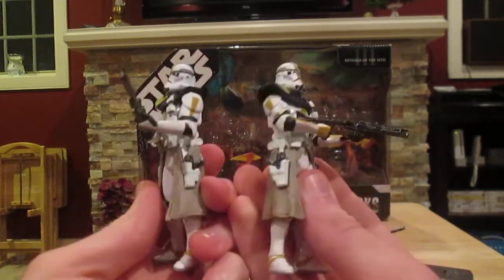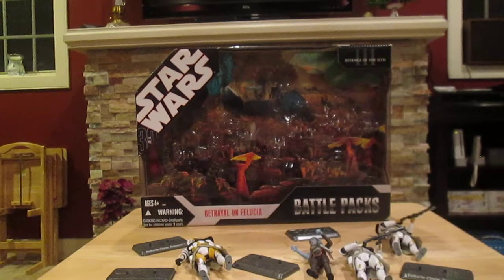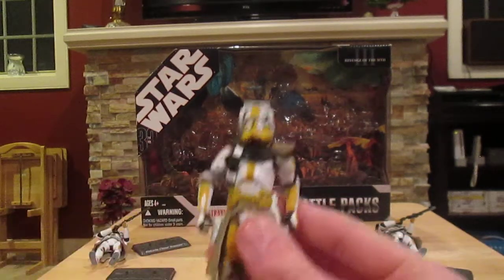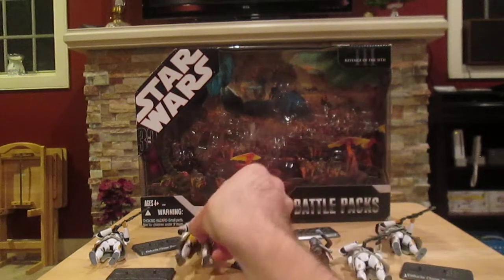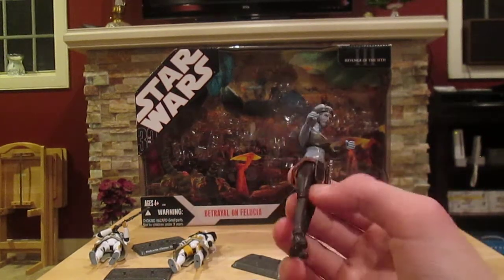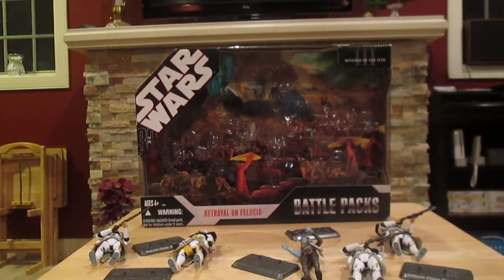Overall I was really impressed with these figures — I think they're very realistic and really cool. My favorite in this pack would actually be Commander Bly, and Aayla Secura is also a great addition to a Jedi collection. I definitely recommend this battle pack if you get a chance to pick it up. Thanks for watching and I'll see you next time.